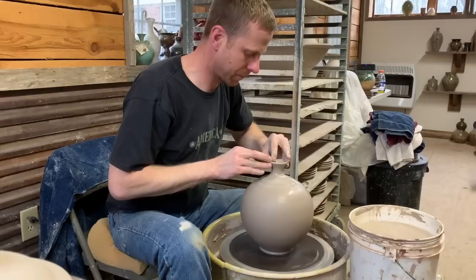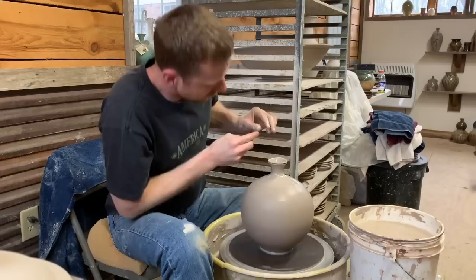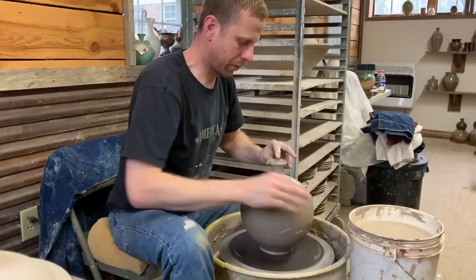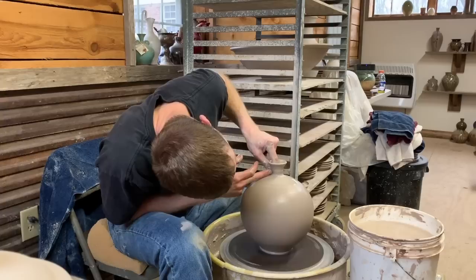I've got a little bit of a wobble that's showed back up in the top, so I'm going to cut that off and go in just one last time. It's not too much of a wobble, but with the round and really symmetrical shape the bottom has, even that little bit on top would be very noticeable.